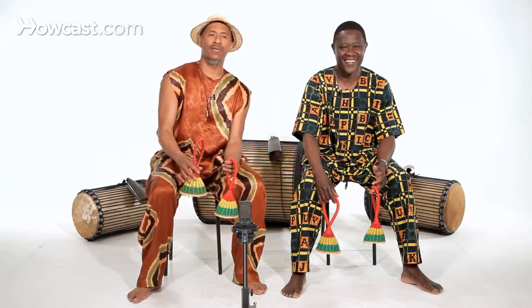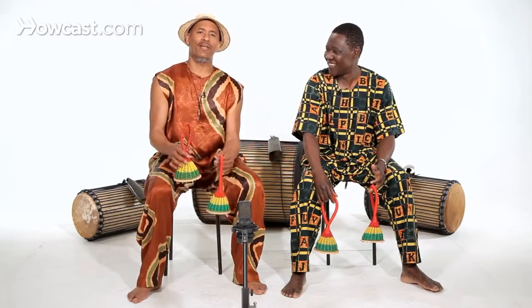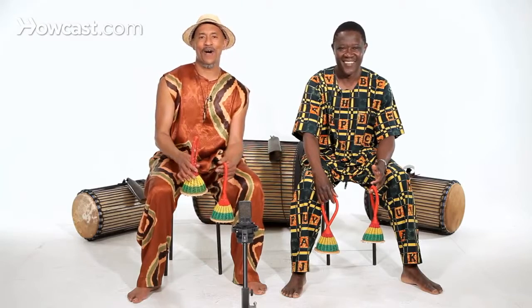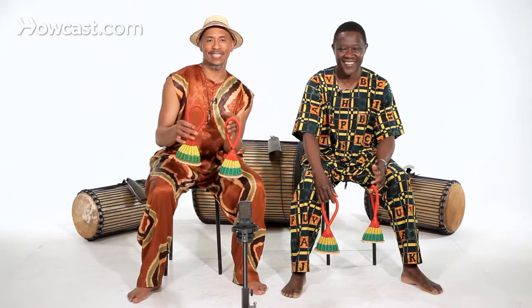It's not such a loud instrument, but it's really wonderful in ensemble playing. All right, this is Castanets, Guinea style.